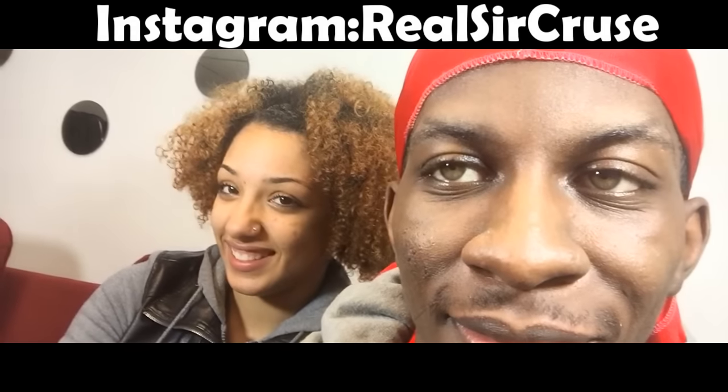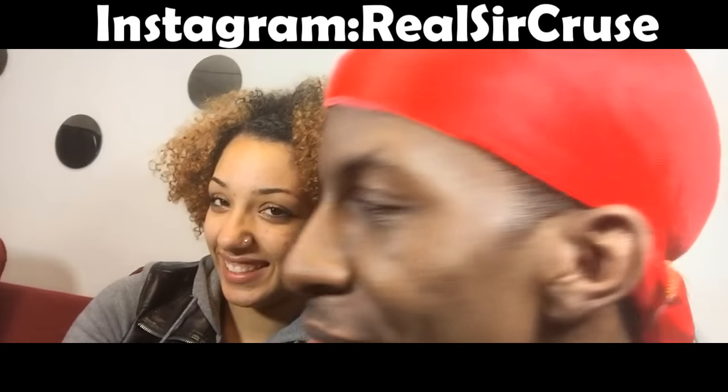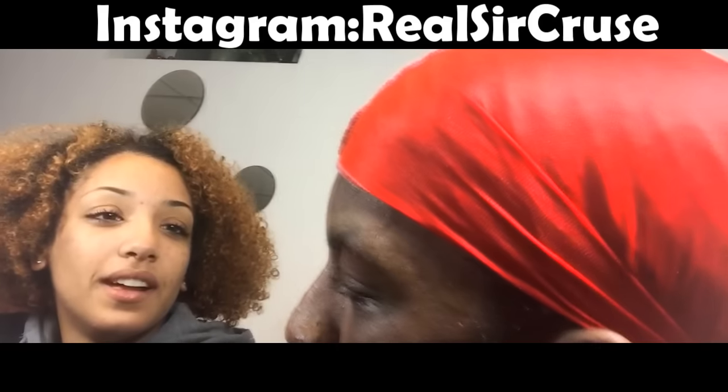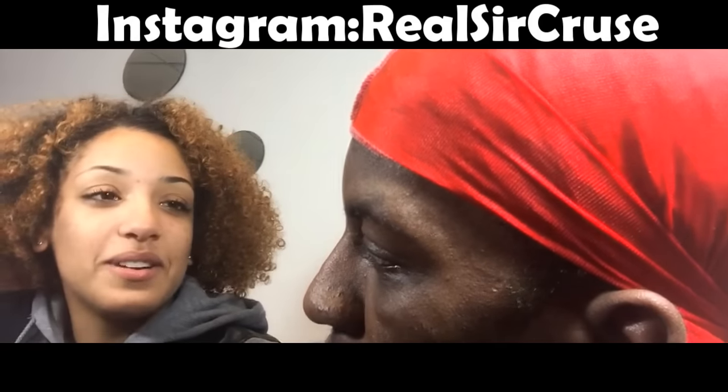What up, y'all? This our crew. That's it? That's it? Wait, what we making a video about? Oh my god, girl, you supposed to be ready. I'm not ready because I don't even know what it's about.